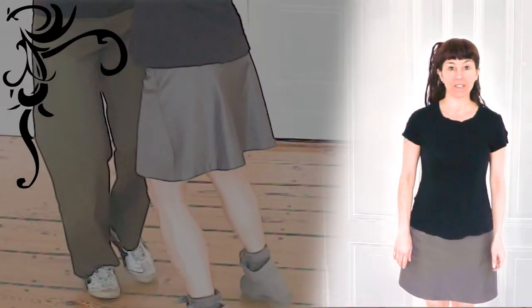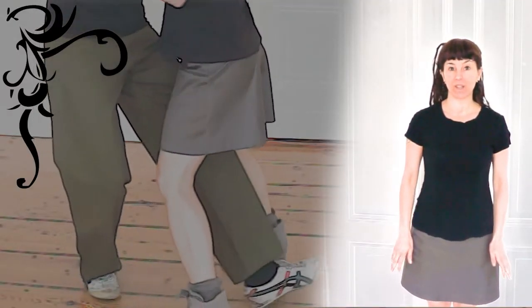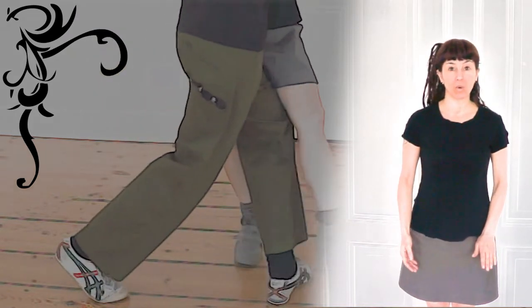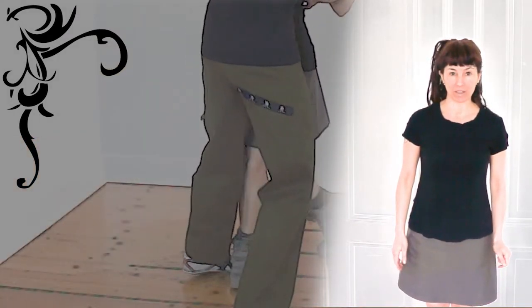A gancho is a hook. It's a voleo which is caught by the leg or body of the other partner.